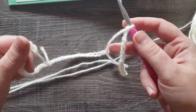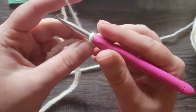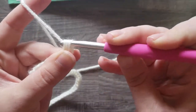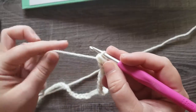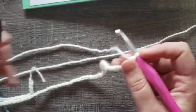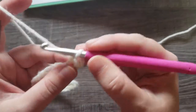I now have my chain 78 and the next thing I'm going to do is yarn over and half double crochet in the third chain from the hook. This pattern is a raglan style pattern, so we're going to be increasing to make the armholes. If you read row one, the next step is to half double crochet in each of the next eight chains.